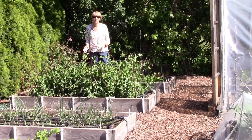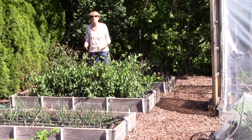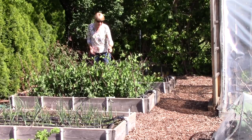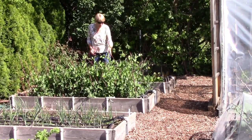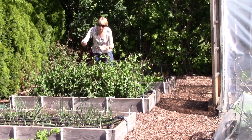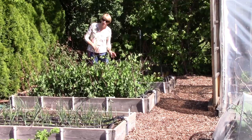This next bed is where we're growing green arrow peas. If you saw my previous video on starting peas in gutters, this is the result — the plants are doing awesome. They haven't started blooming yet but should soon, and you might recall that we used sticks woven together to provide them some support so they don't fall all over the place.